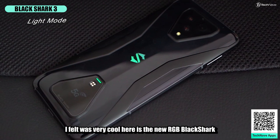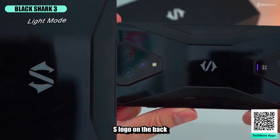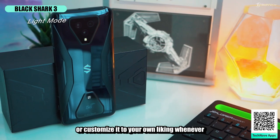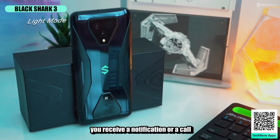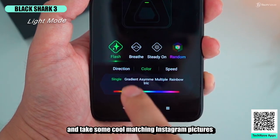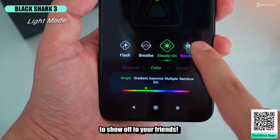One feature I felt was very cool is the new RGB Black Shark S logo on the back, which lets you choose and set different color modes or customize it to your liking whenever you receive a notification or a call. You can set the color to match your clothing and take some cool matching Instagram pictures to show off to your friends.